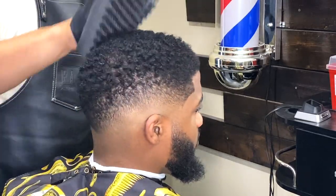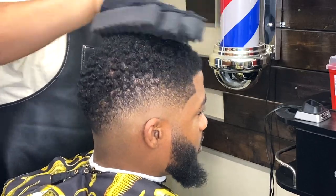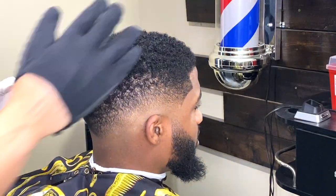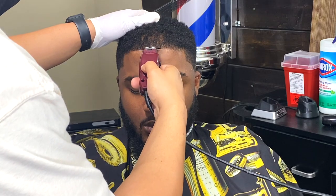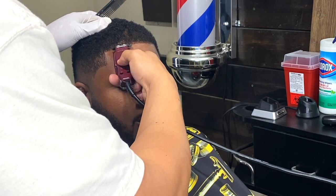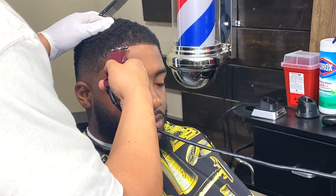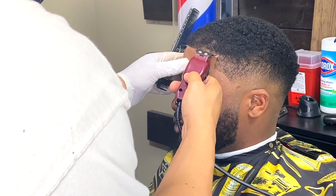I'm just adding some mousse and styling his hair before I do the lineup, just to give the haircut another dimension and add some character to it. This is a new sponge by the way — I haven't used this on anyone else. I saw it in the beauty store and wanted to try it out.